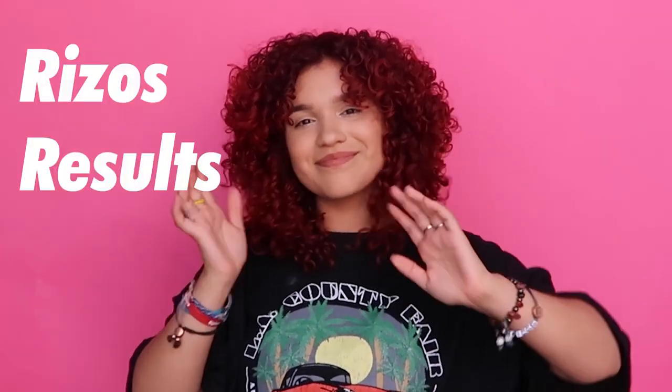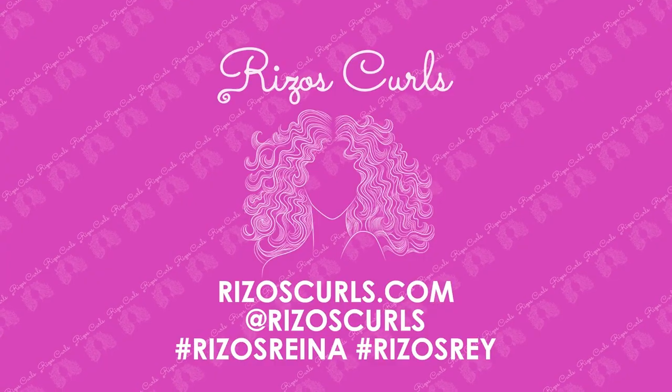And you guys, there you have it — my Rizzo's results. Damn, damn, damn!